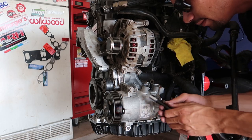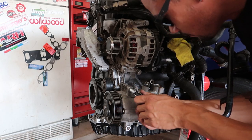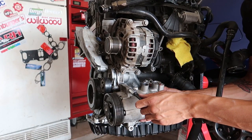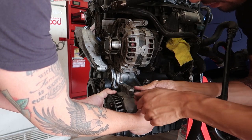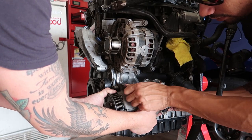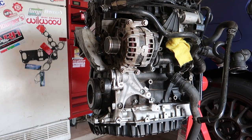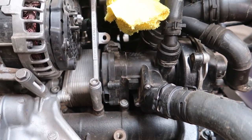I need a hand over here real quick — somebody, yep. Just hold the pump. Ready? Yeah, easy. Now with that off you can kind of see the water pump and stuff a little bit better.